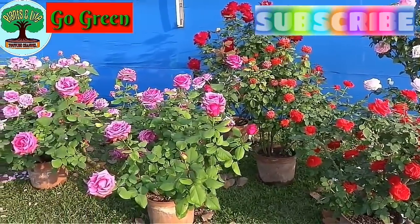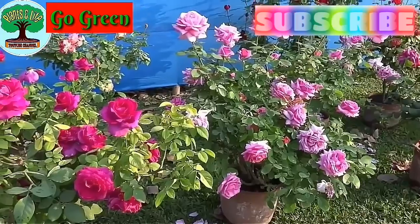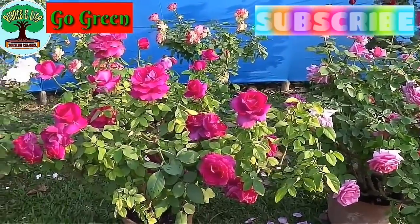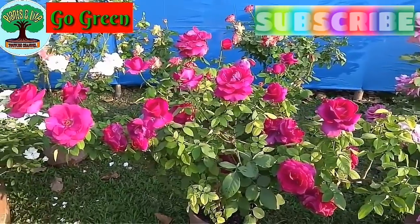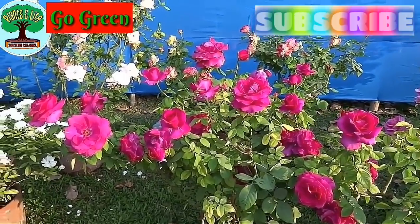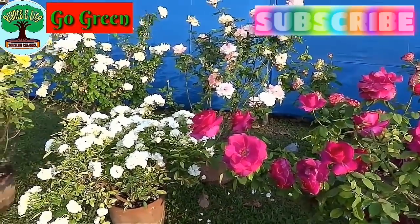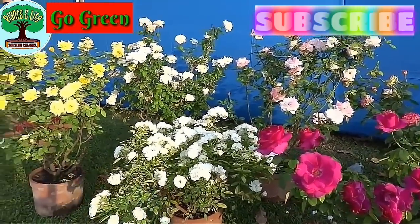Hey guys, what's up? This is Kostov and welcome to our YouTube channel Plants and Life. Today's tutorial is all about roses. In this video, we will learn how to get big flowers and more flowers in a rose plant.